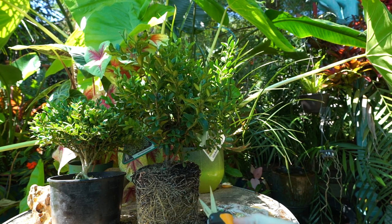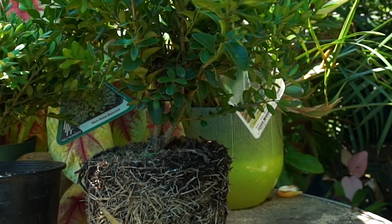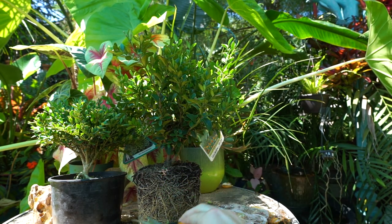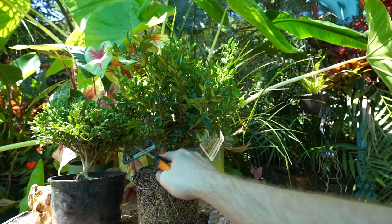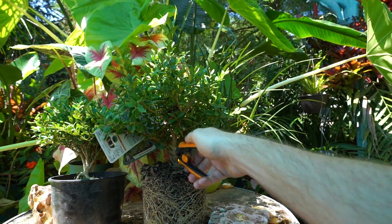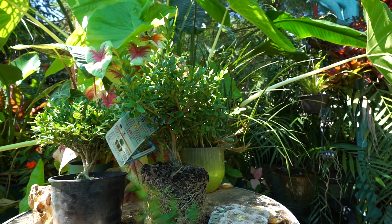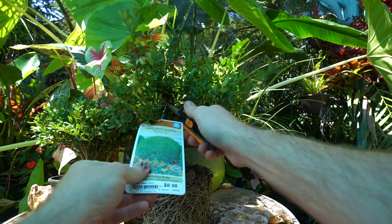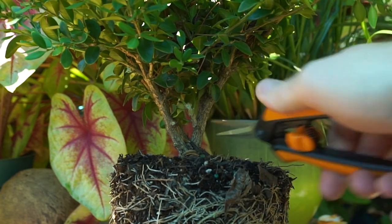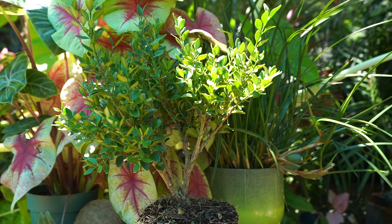Now that I have this out of its pot I can see a nice thick stem running off the trunk and even some potential for exposed roots once it's planted. For starters I'm going to get going with pruning. I usually don't like to trim off more than a third to up to half of the foliage or trunk at a time, depending on the plant and how much I think it can take. I can see there's a piece that needs to go because it's taking away from the trunk lines I want.